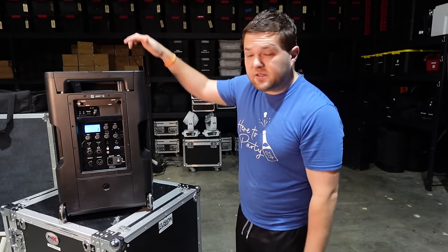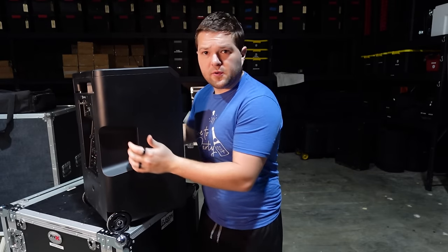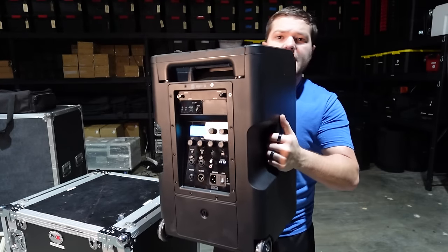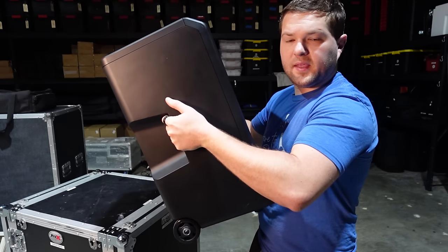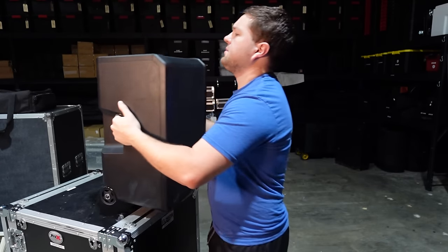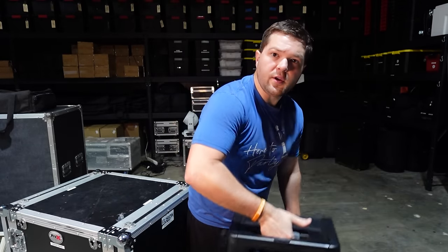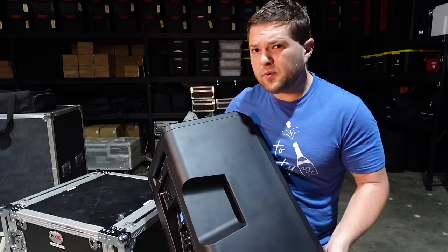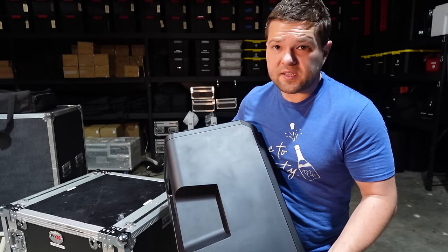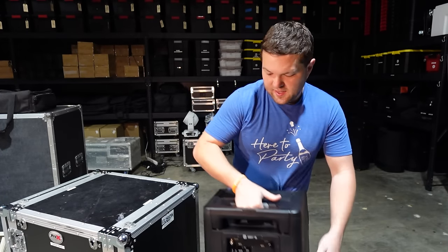I'm going to pick this up to show the mic storage inside. It is a little back-heavy because of the batteries, so it's sometimes easier to grab one of the handles on top. This thing has a considerable weight to it, so we're going to measure it on the scale since they didn't actually list it in the specs.